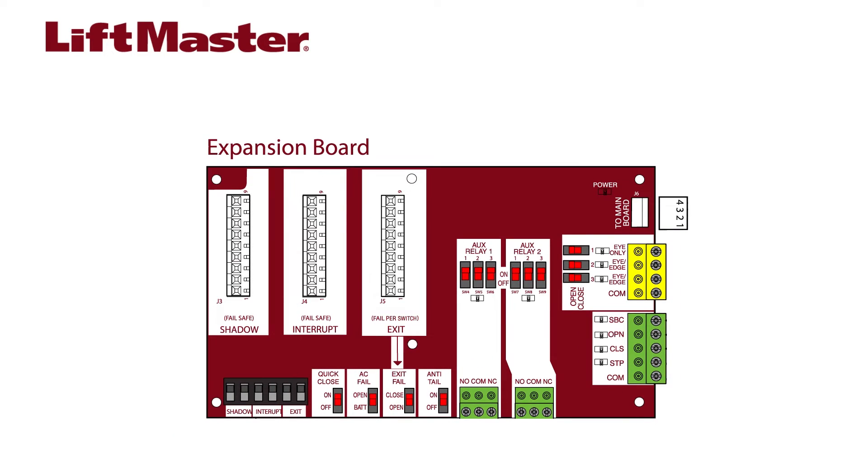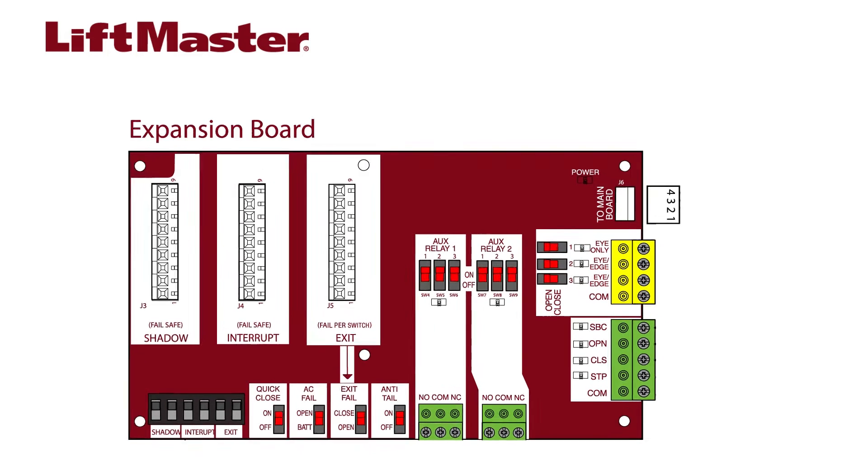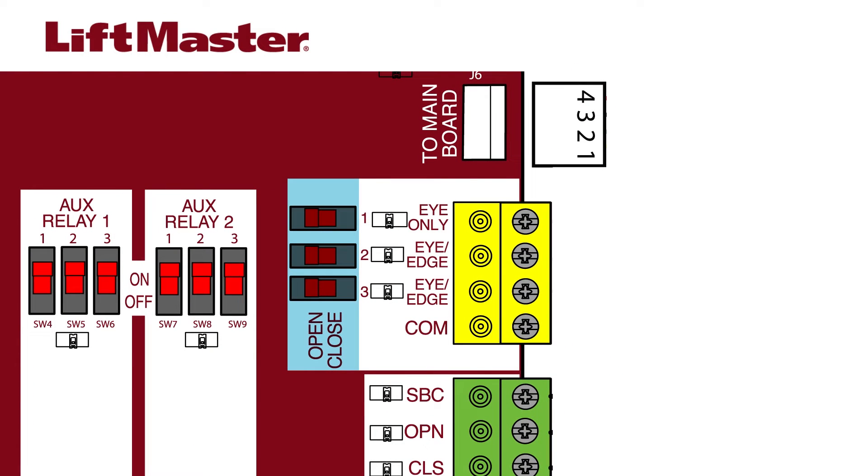This operator is also equipped with an expansion board which is designed to accommodate three additional entrapment protection devices. These inputs feature switches which allow the installer to select whether to protect the open or closed direction.